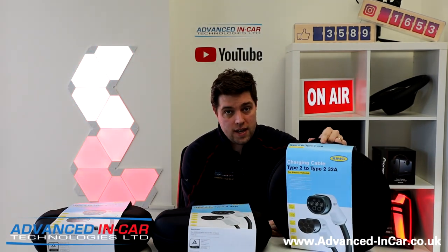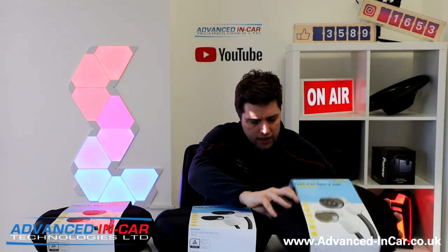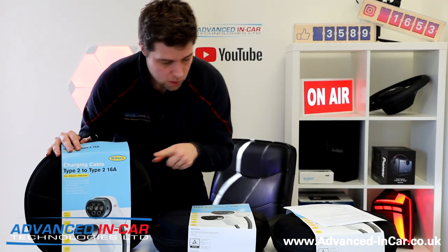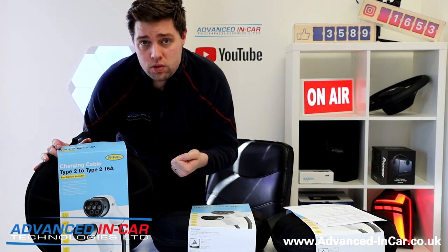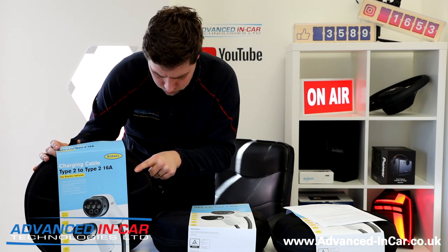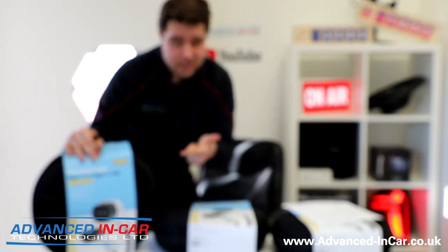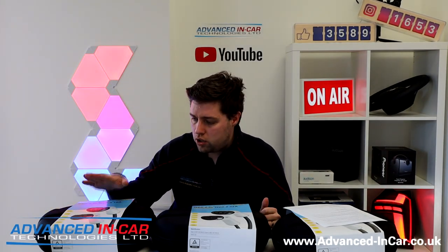The three phase cable is the most expensive out of all of them, because of how quickly it can charge your vehicle. The first cable is the single phase 16 amp, called the RCC 21605 — just like a normal conventional charger you might have got from your main dealer. You plug it into your car, plug it into your wall, and away you go. With this cable, a 30 kWh battery takes around 8 hours, a 60 kWh battery takes 16 hours, and a 90 kWh battery takes about 24 hours.